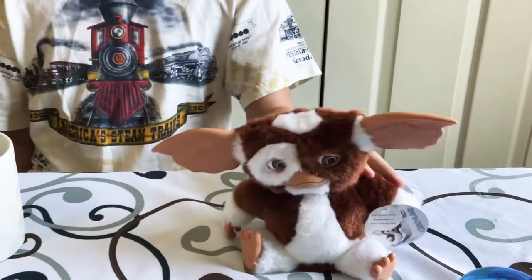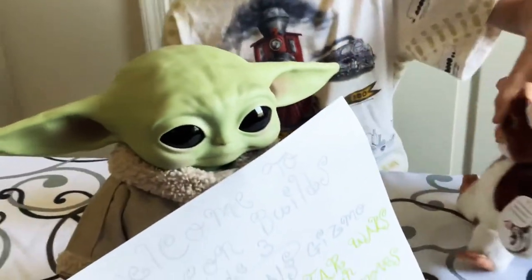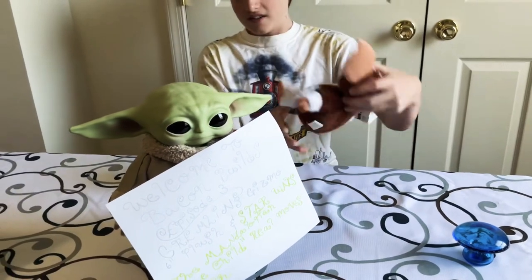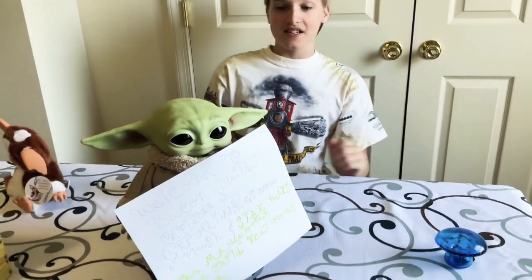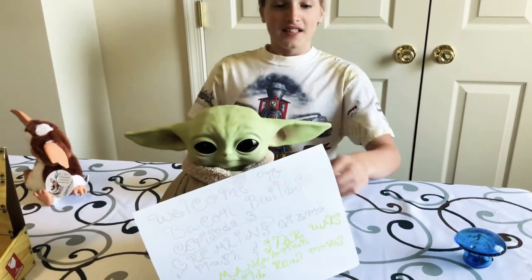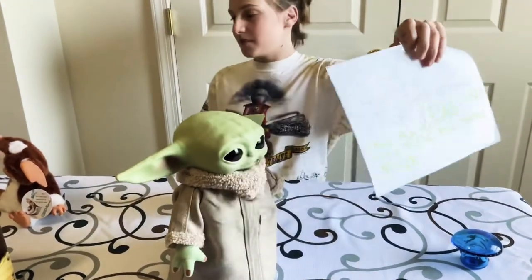Oh, I think someone wants their turn. All right. So that was the Gremlins 6-inch Gizmo plush. I got this at Walmart. Now, back to some impatient one. Yes, you. Thank you for bringing the intro, but we already did that.